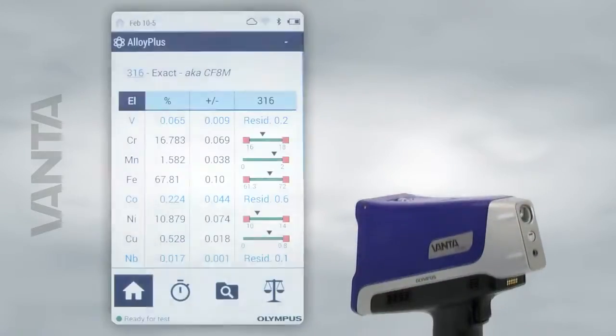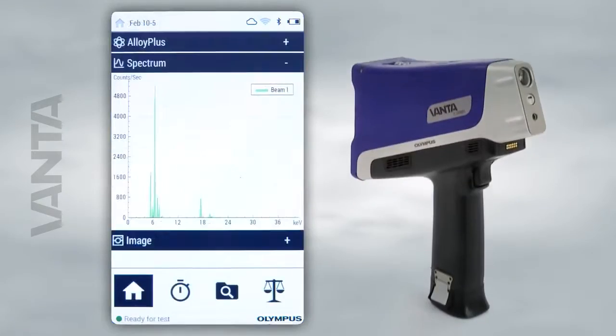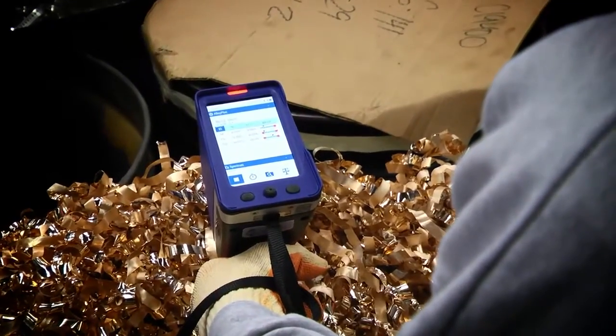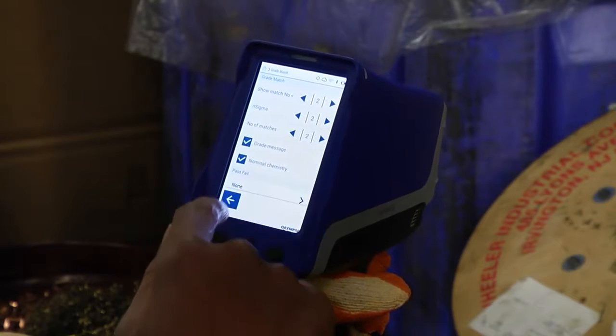This video will introduce you to the software that powers the Olympus Vanta handheld XRF analyzer. Vanta analyzers are controlled through an easy-to-use interface.